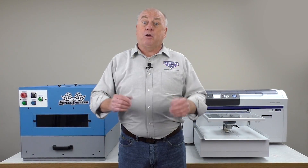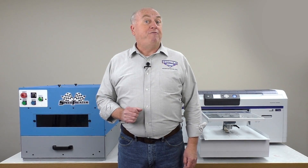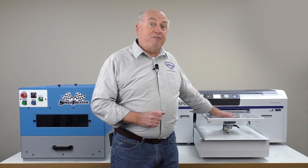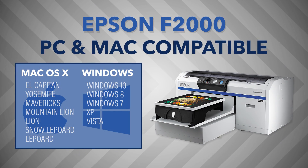The fourth component will be your computer. If you're a PC user, you can drive any direct-to-garment printer. If you're a Mac user, the Epson F2000 is your only option. The Epson F2000 is the only PC and Mac compatible direct-to-garment printer on the market today.